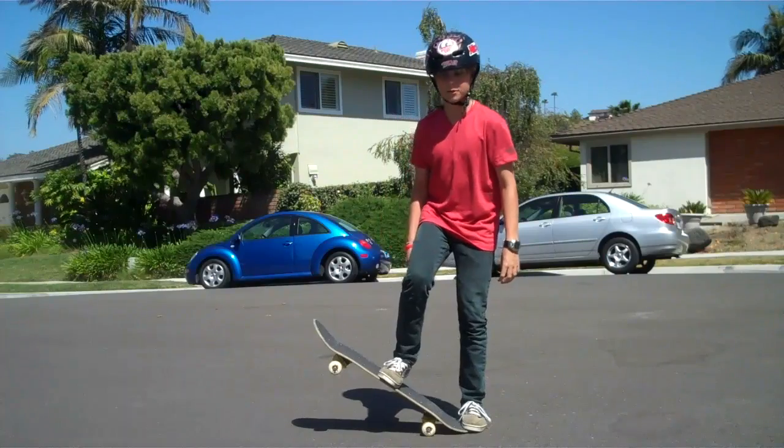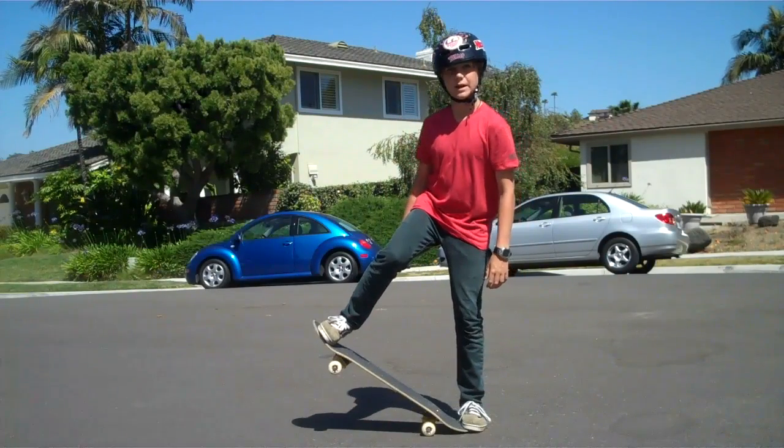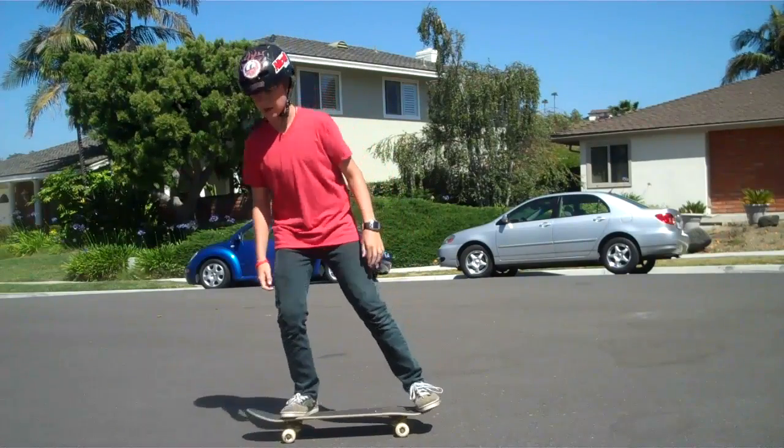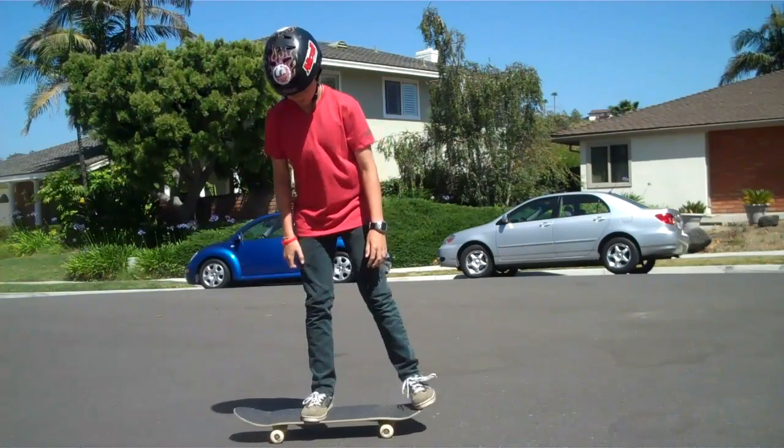What you're going to want to do is push backwards and slide your foot up at the same time. Then, putting your foot up in the back and stomping down in the front. So all together, it should look like this.